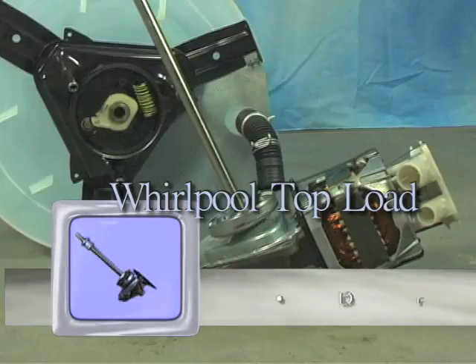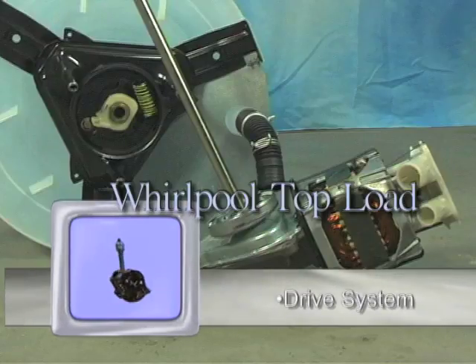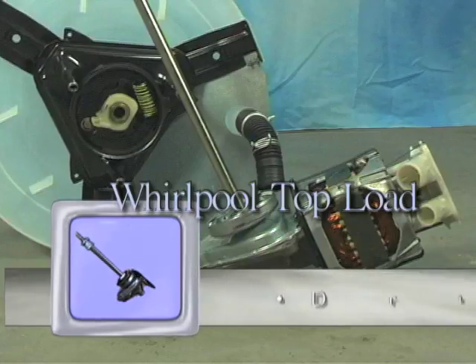In this chapter we will be looking at the drive system, the transmission, clutch, drive tube, brake, and tub hub — how they work, how they can fail, and how you can fix them.